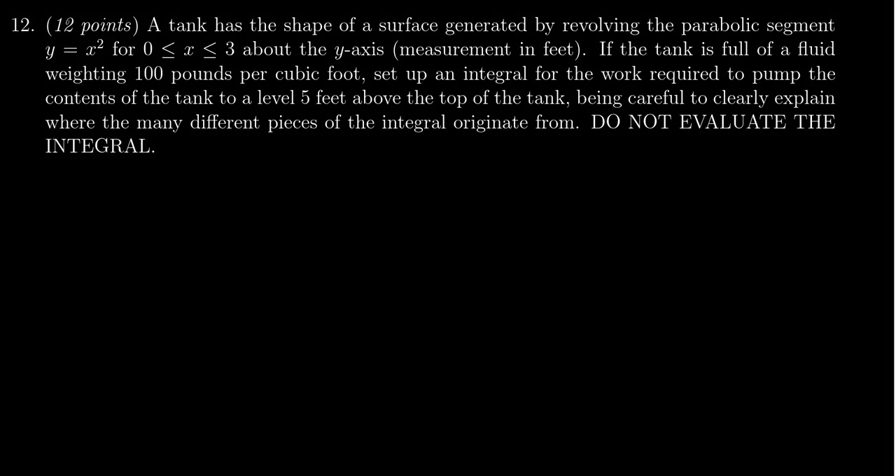In this video, we provide the solution to question number 12 for practice exam number 1 for Math 1220, in which case we have a work problem — specifically a water pumping problem out of a tank.